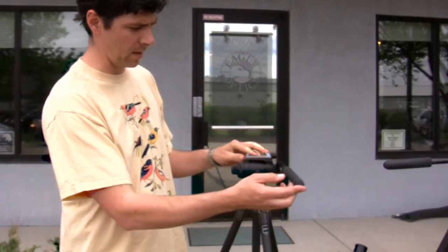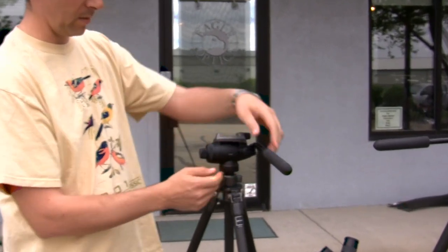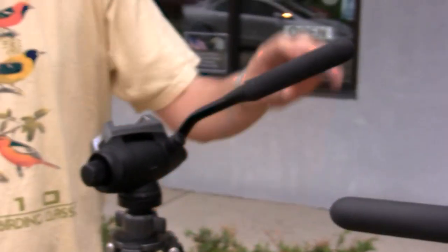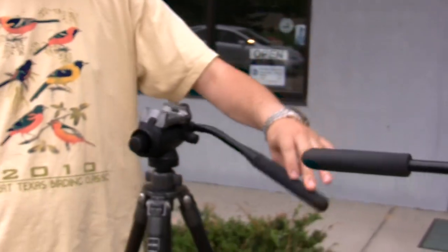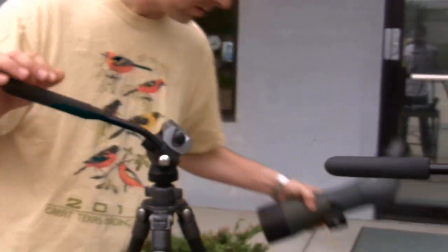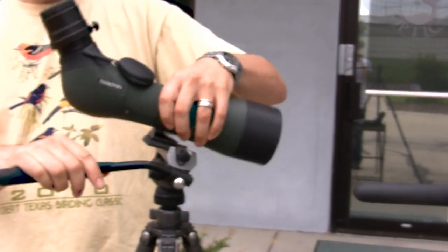This is the Gitzo 2180 tripod head. The counterbalance mechanism is just this little button here. By pushing the head forward, you can turn the counterbalance mechanism on. As you can see, it spring-loads the head — it wants to tip the tripod head forward, acting as a counterbalance for when your spotting scope is on.